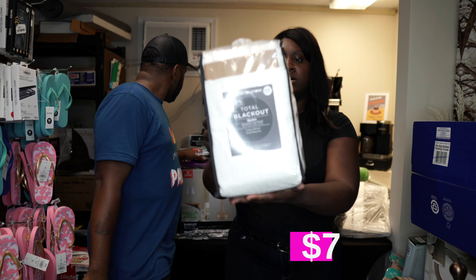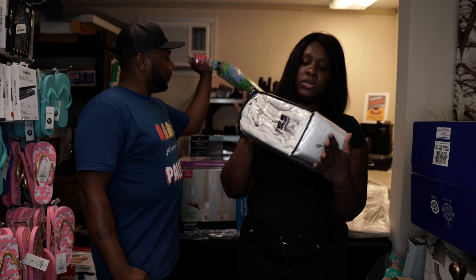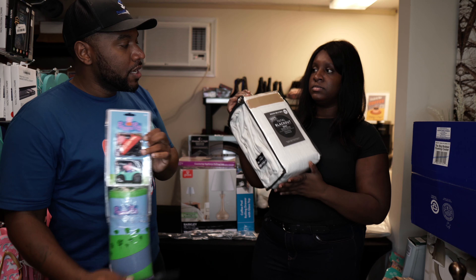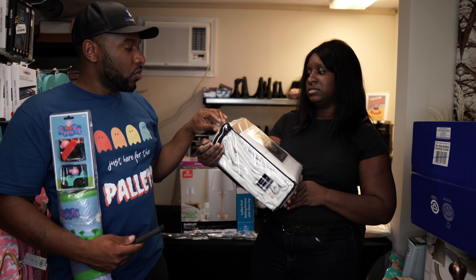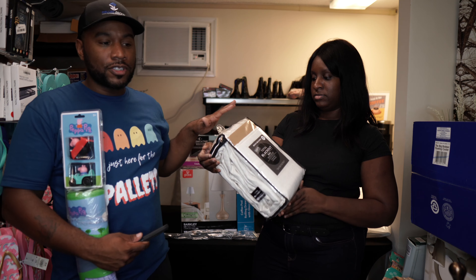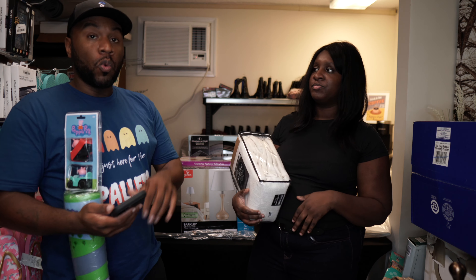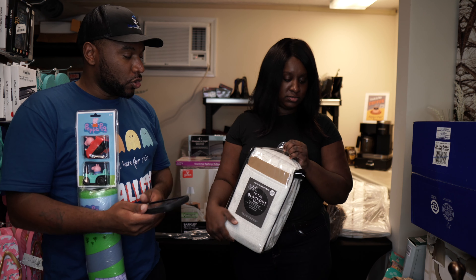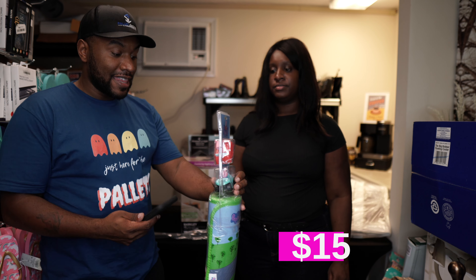Here we've got some blackout panels. We've had several of these. The only problem is if it's just one panel, it's hard to sell because normally you need a pair for a window. This is only one panel, so it'll be harder to sell. We'll do it for like $10 or $15 even though they're probably more expensive than that.